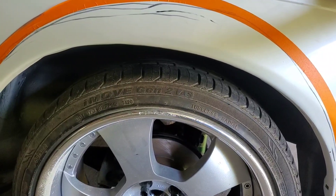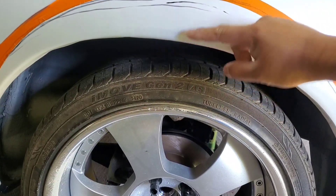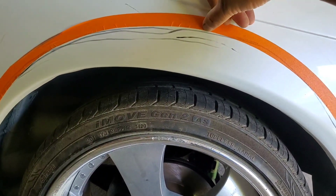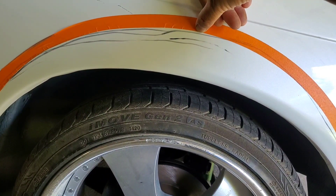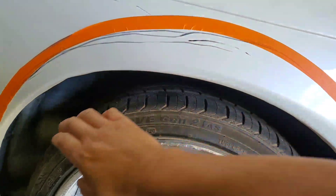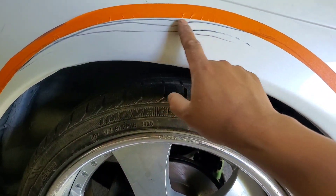I believe I'll be happy right there. From here to the bottom edge, that's right at 2.75 inches. Once we cut this out, we're only going to cut the outer layer.